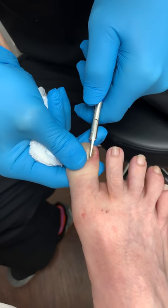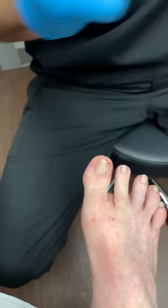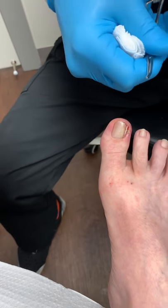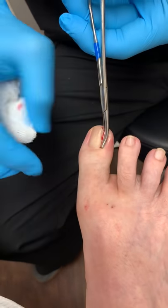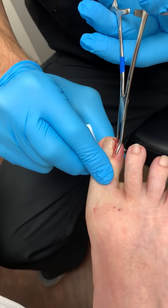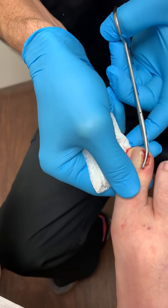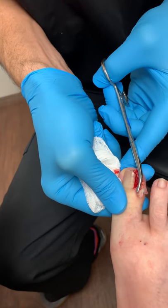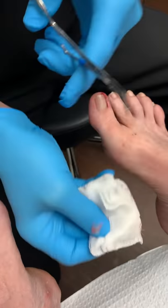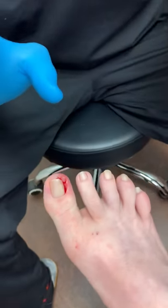I'm going to make sure we have a nice clear view and make sure we don't touch the skin. There is blood, but again — this is going to be big. This is a big nail that's been in there for a long time. Here we go. Look at this! A lot of people have been asking me to put it somewhere so you can see it. Now guys, I want you to see something — where is the blood? Look.